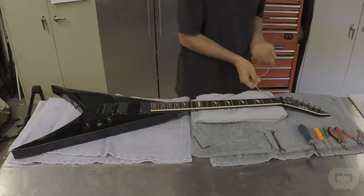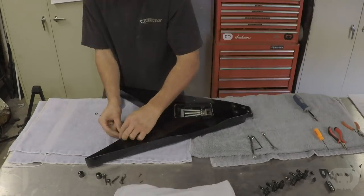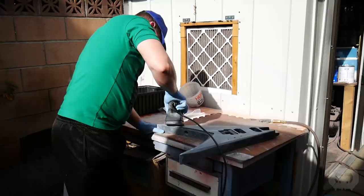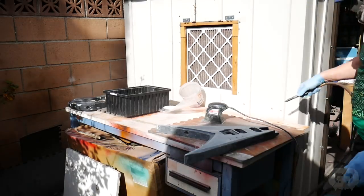As with most of the guitars I build, the first step is to hand it off to my shop assistant Ryan, who's going to disassemble the guitar, organize the parts, and sand it down. This guitar needed a little bit of body touch-up and sanding, and then it was ready for the paint booth.